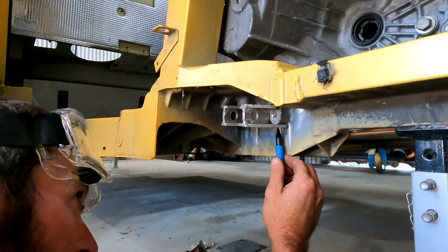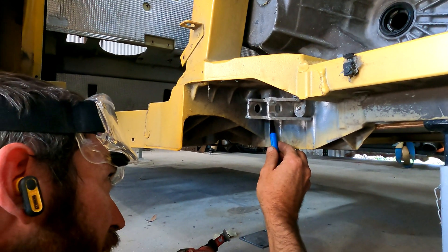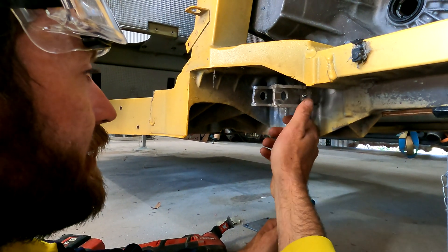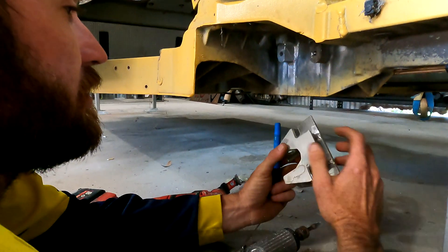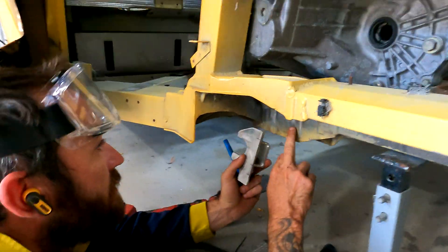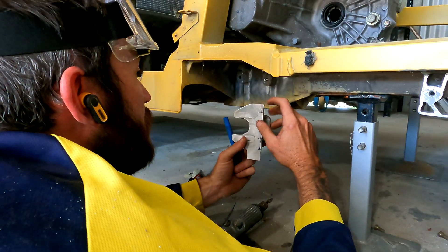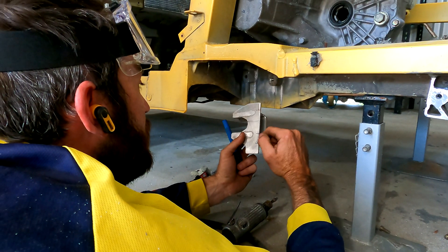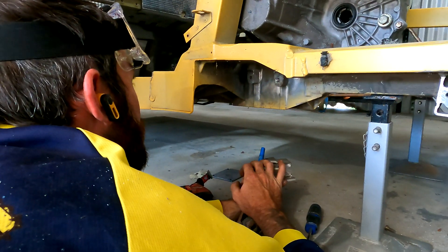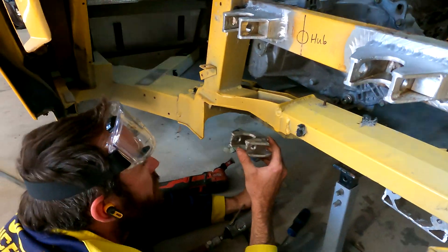We're fine tuning it. The bracket fits perfect, so we're literally just going to trim a bit off here. We have to notch these out because there are little ribs in the chassis, so we'll trim them so it sits flush with no big gaps. Then I've got to draw and weld from the opposite side for more strength, because I'm a bit nervous about this one.